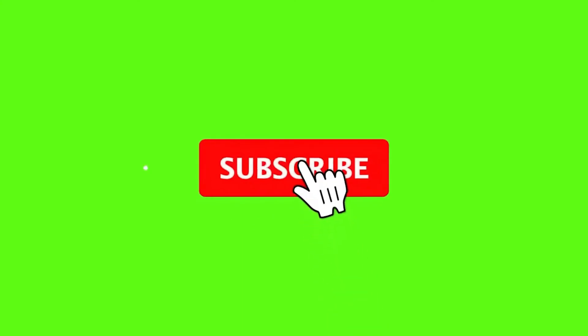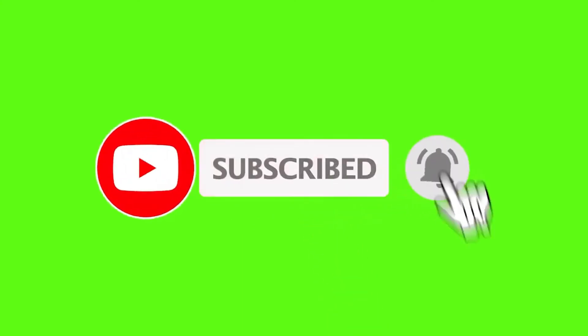I think this video made a better day for you. If you really enjoyed it, please hit the subscribe button, like button, and click the bell icon. Let's meet soon. Thank you.